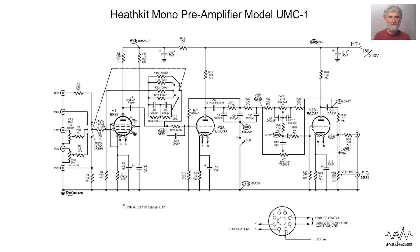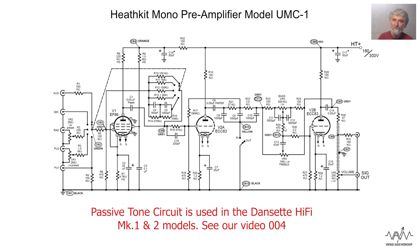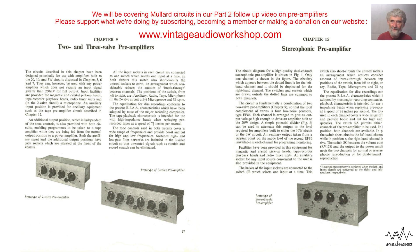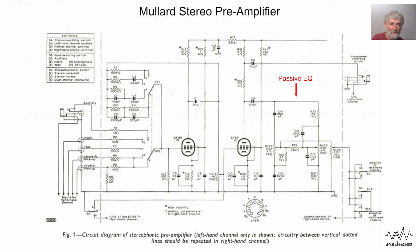If you multiply the capacitor values by 10 and divide the resistors by 10 approximately, this circuit is used in many solid state circuits, because the Baxandall was so effective that when the transistor came along it was often used. There is a competitor - the Mullard passive controls were often used, and if you look at Mullard circuits they always use the passive and not the Baxandall. Whether Peter Baxandall had a patent on this which deterred other manufacturers from recommending it I don't know, but there are two very different ones. In some circumstances the passive is more useful; in some this is to be preferred.